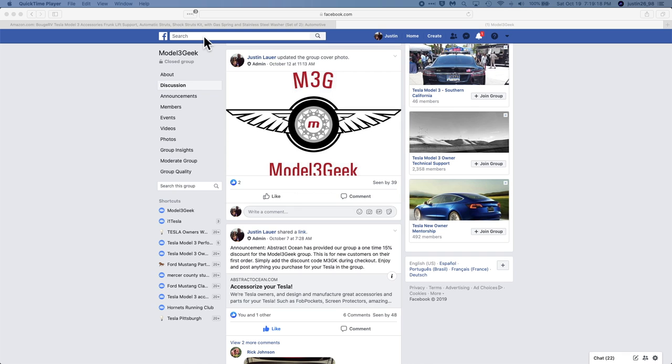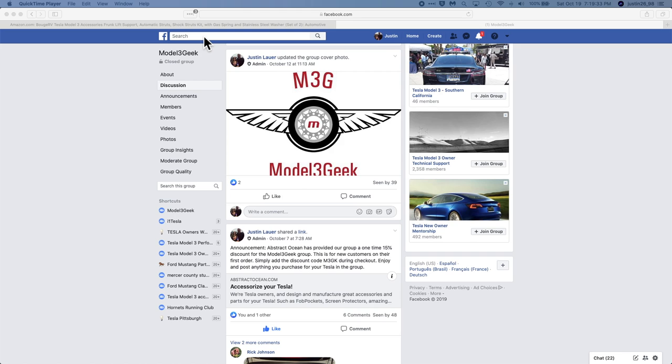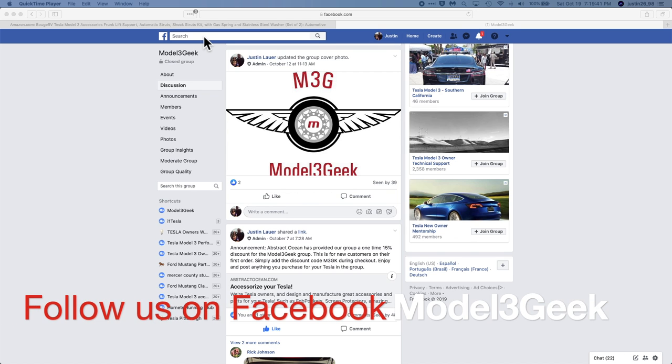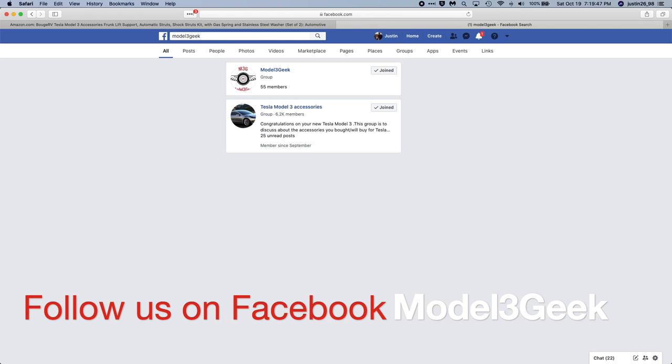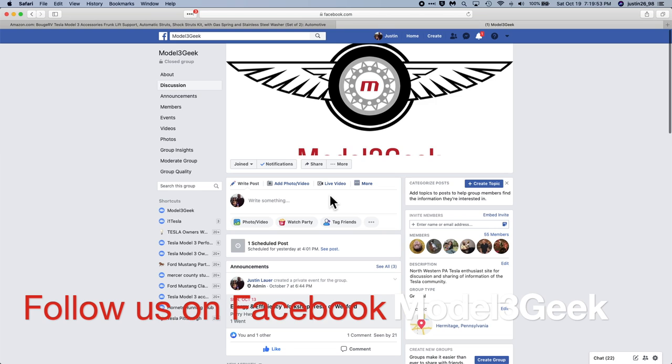Please subscribe to our YouTube channel and share with your friends if you found this informative. If you found this helpful and you're looking to buy a Model 3 or other Tesla, please use our referral code — you'll get a thousand free miles and I'll get a thousand free miles as well. Also, please follow us on Facebook by searching 'Model3Geek' all one word, and join our community. We look forward to hearing from you — thank you.